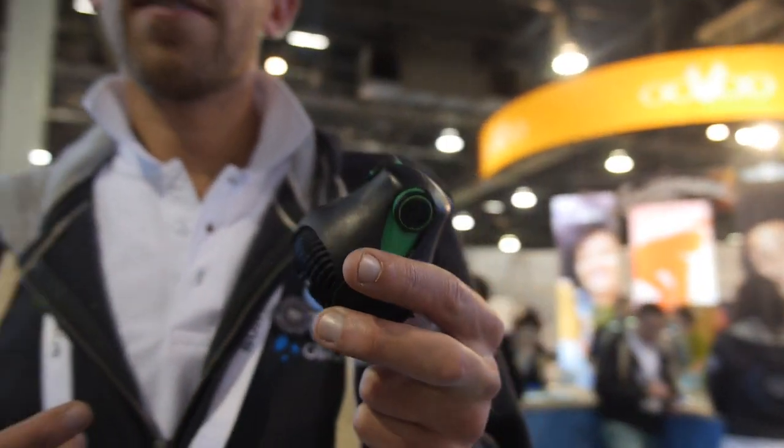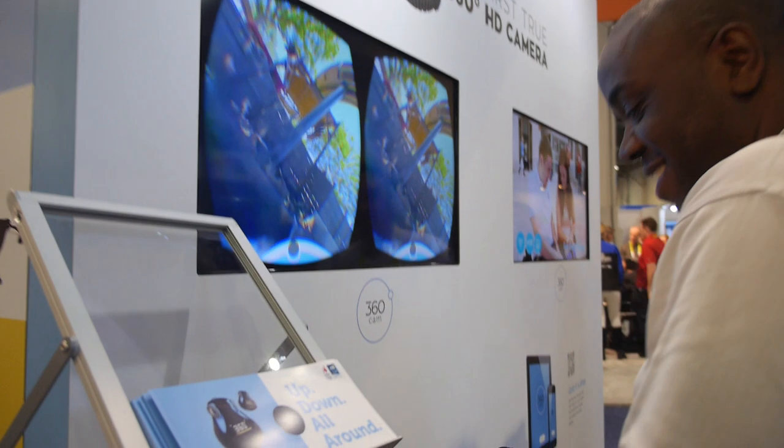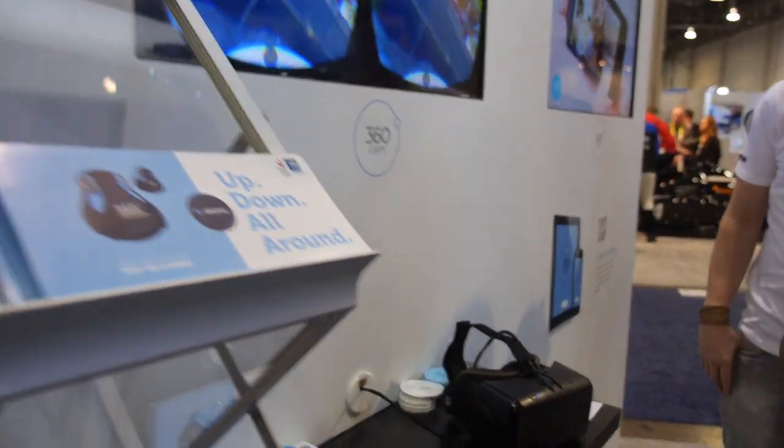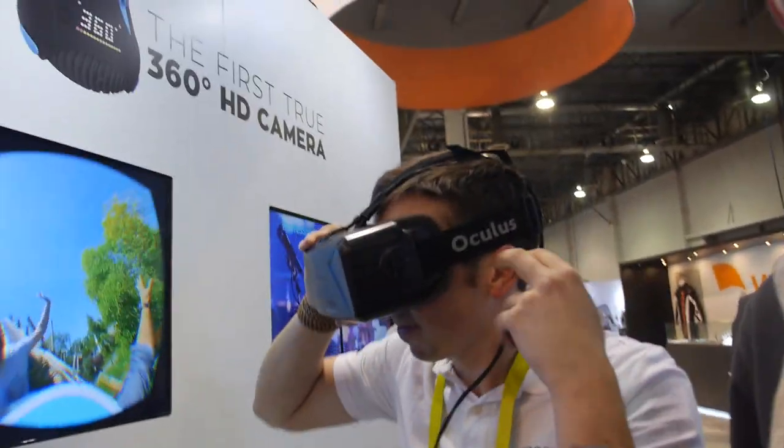So what's the response been here at CES? It's been great — I'm very tired! And it hooks up to VR like this, compatible with basically any VR headset. Here we're using Oculus, and you can also use Google Cardboard — we have plenty of them.